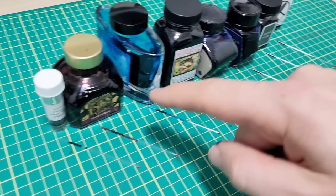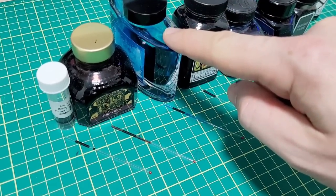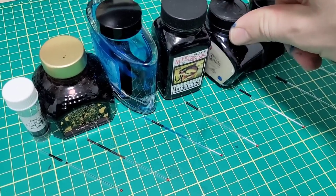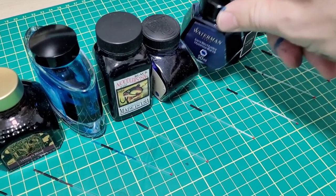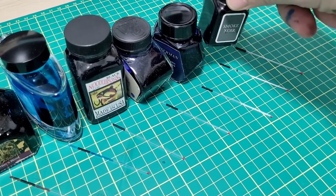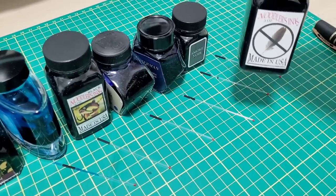Here are the inks I'm using: first, Bernacki Blue; then Diamine Writer's Blood; Iroshizuku Kon-Peki, a very popular ink; Noodler's Black; Pelikan 4001 Royal Blue; Waterman's Mysterious Blue; Monteverde Smoke Noir; and finally Noodler's X-Feather.